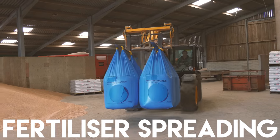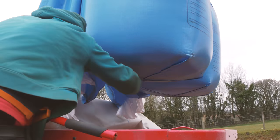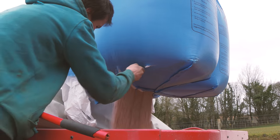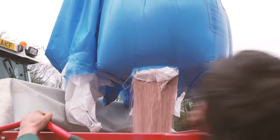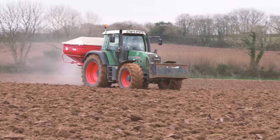Fertiliser is also spread on the fields to help crops grow. Fertiliser provides nitrogen to improve leaf growth, phosphorus to encourage strong roots, flowers and seeds, and potassium for strong stems and other benefits for the crops.